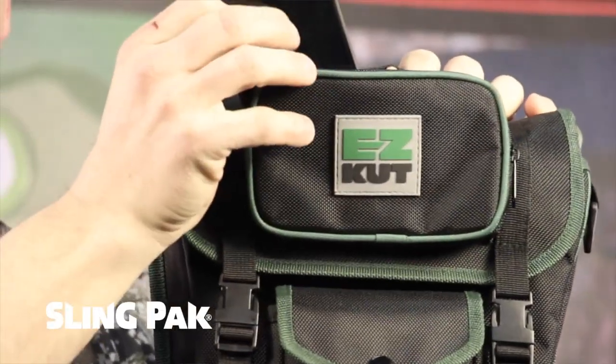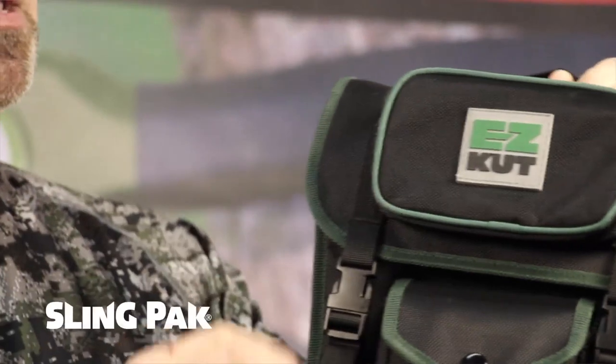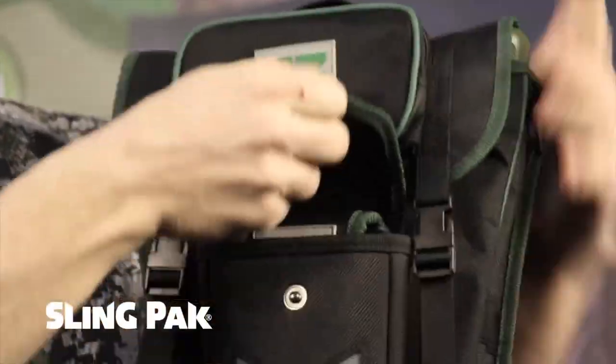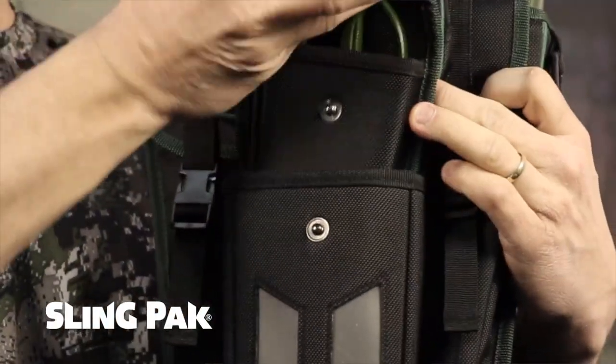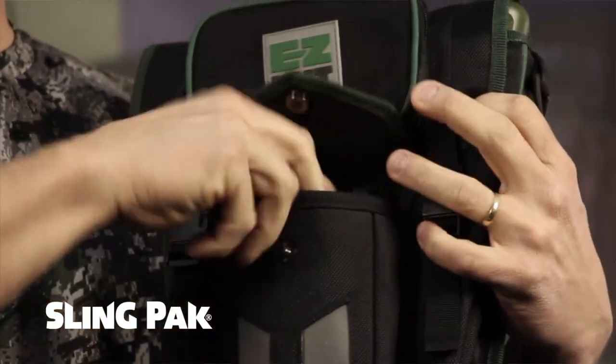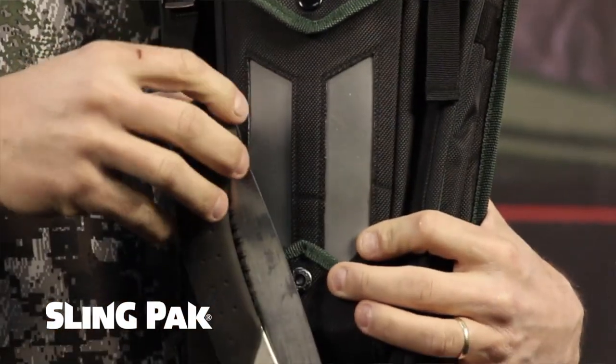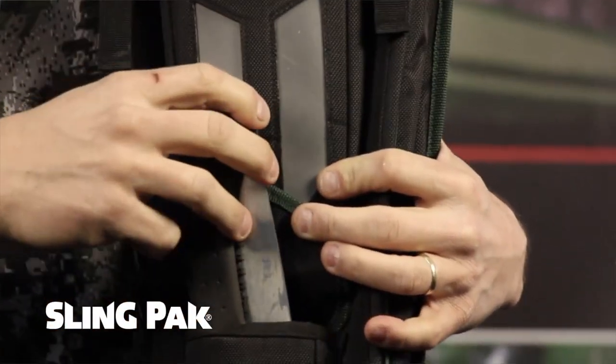On top, this is our cell phone holder. It'll hold your cell phone or your keys. It's got a water resistant inside. The next pocket down holds our EasyCut pruner — it'll hold the pruner with or without the sheath. The next pocket is for a folding saw, and it'll hold pretty much any size folding saw.